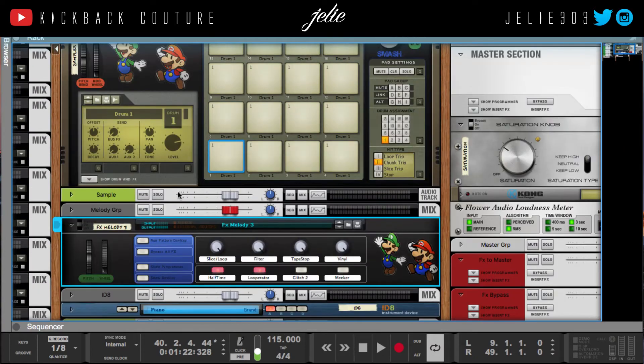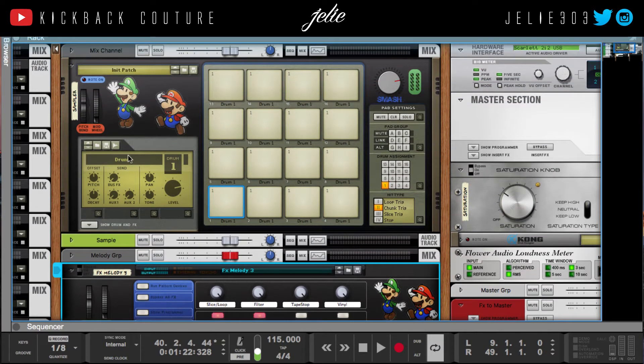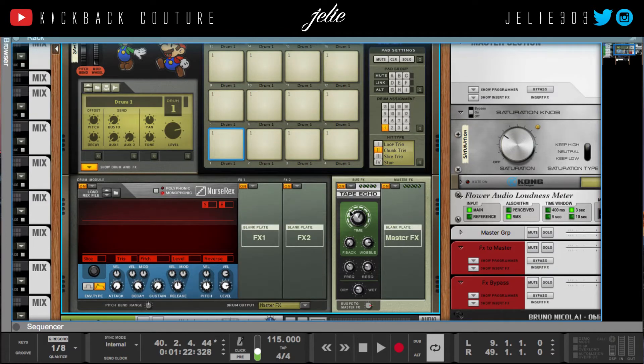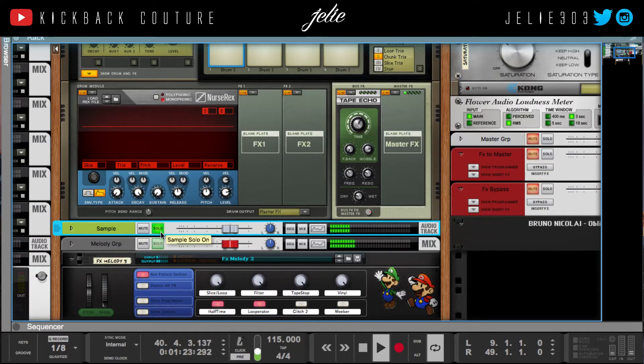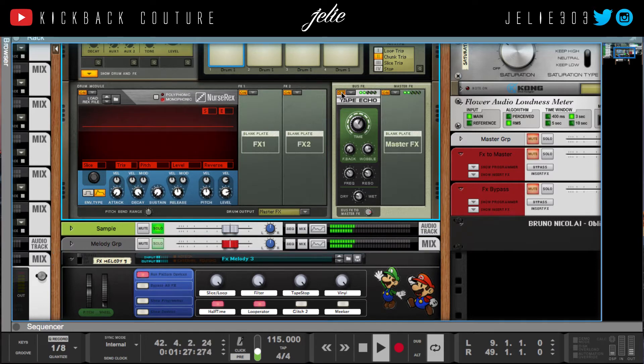Turn that back on. I did run my samples through some effects — I ran it through Kong. Of course you've seen me do a video on that, how to use the effects in there. All I used was the tape echo for this one to give it some wobble, and it came out super dope. This is with it, this is without it — you can hear the echo in there.